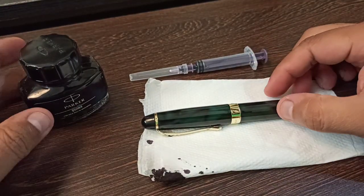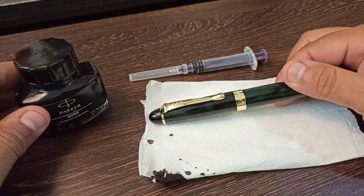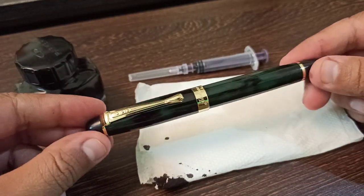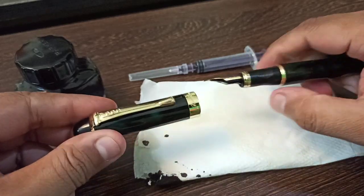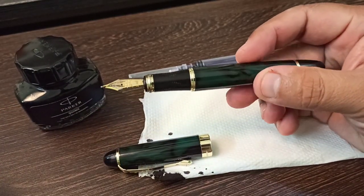In this video we are going to learn the proper technique of how to fill ink in a fountain pen — an ink pen. Right in front of me I have the Jin Hao fountain pen. It's a beautiful pen with very good handwriting. Let me open this.